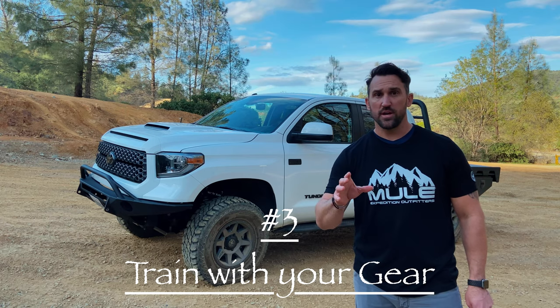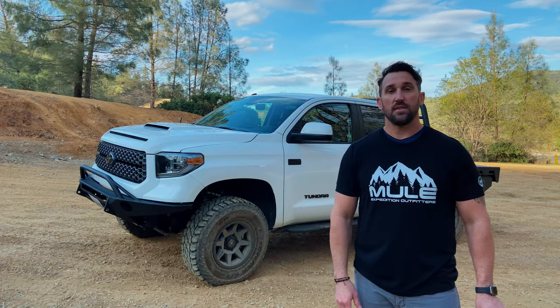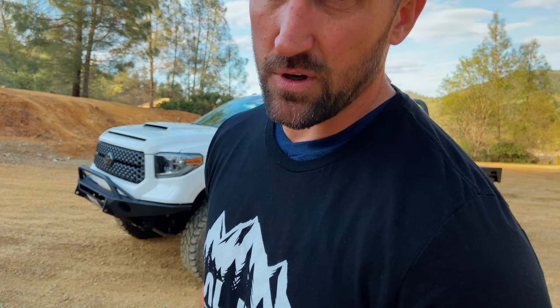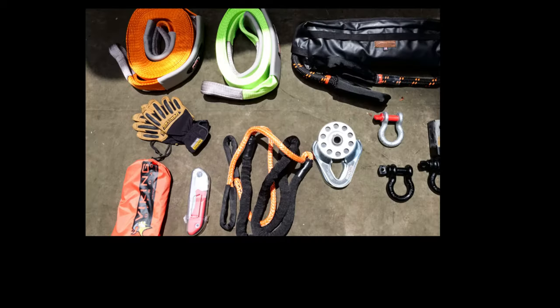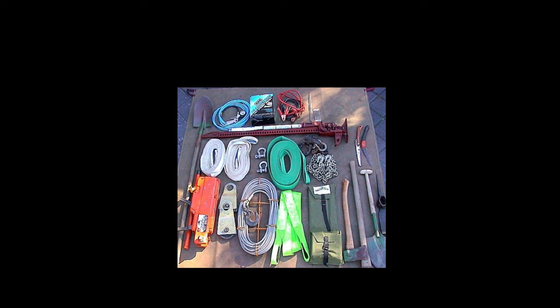The third most common mistake when you begin overlanding is not training with your recovery gear. It's inevitable — we are going to have to self-recover at some point. That's why we bought all that rad gear hanging off the rig. We have our max tracks, winch, snatch blocks, tree saver, shovel, winch extension, dead man, shackles, tools, spare tires — the list goes on and on.